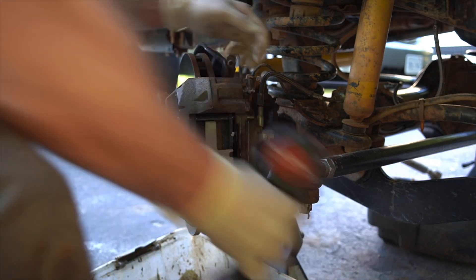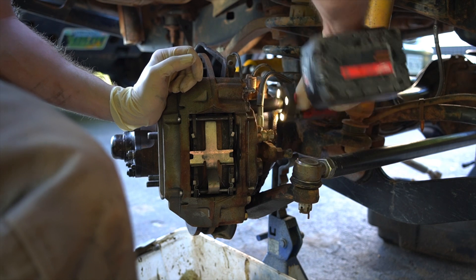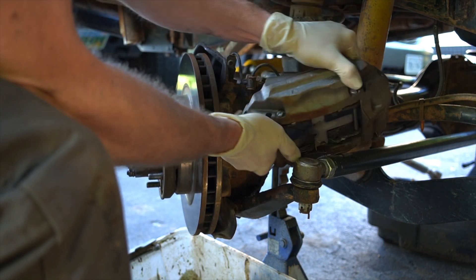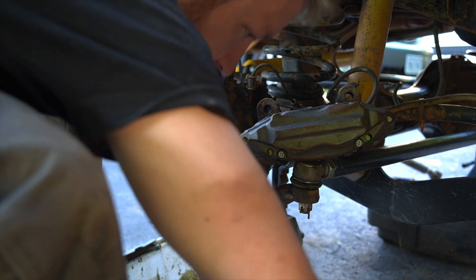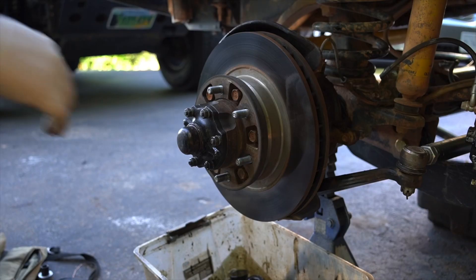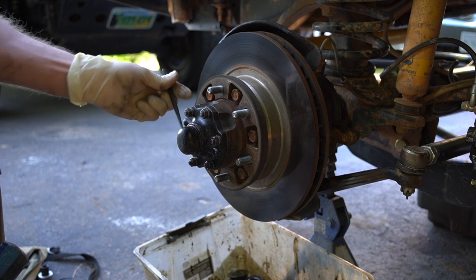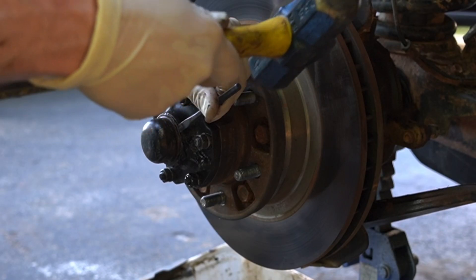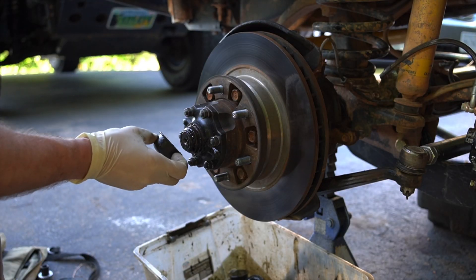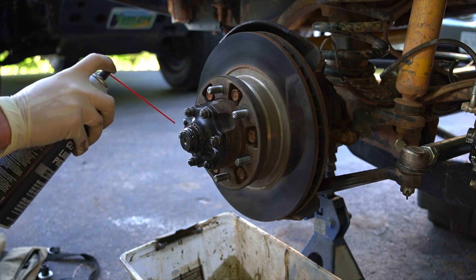First thing we're going to do is remove our caliper — it's just two 17mm bolts on the back of the knuckle. Then it just slides right off. We're going to have to take the steering arm out of the way, so we're going to secure it with a bungee up and out of the way so it's not hanging by the brake line. Next we're going to work on getting the front hub flange off. Remove the dust cap — you can use a small punch, just get it in between the edge and it'll pop right out. I like to go ahead and start brake cleaning things off as I go.